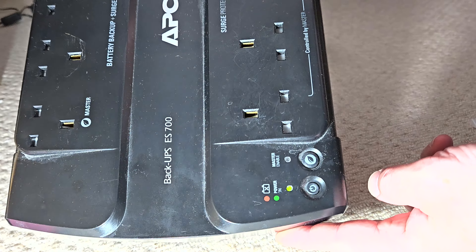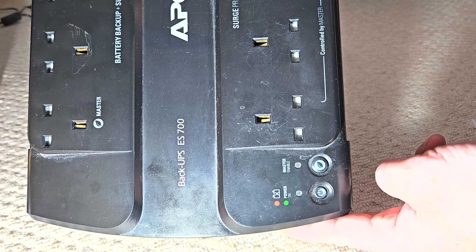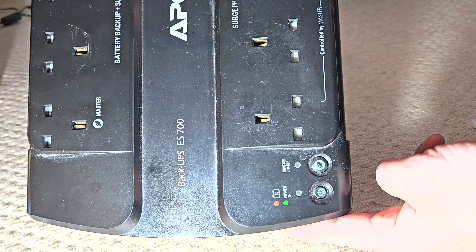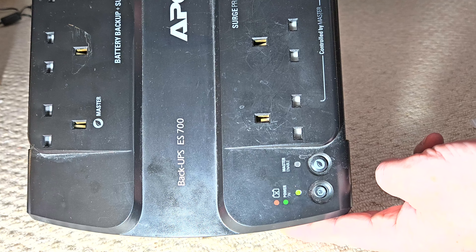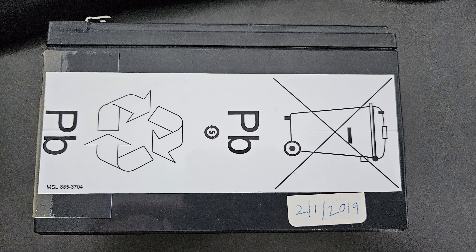I slotted the battery in and put the cover back on. I connected it, turned it on, made sure the green light was happy, plugged in the PC, turned it on, and started PowerChute again to see how much reserve time the battery had. I also noticed when I took the old battery out of the NAS UPS that I'd put a date sticker on it — 2nd January 2019. It's currently August 2024, so that battery ran for five and a half years, which isn't bad at all. I've put a new date sticker on the cheaper £20 battery to track how long it lasts.